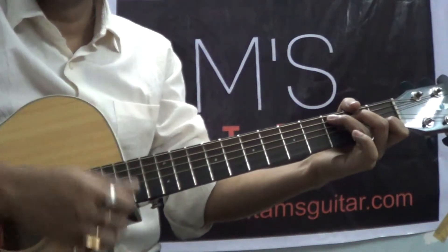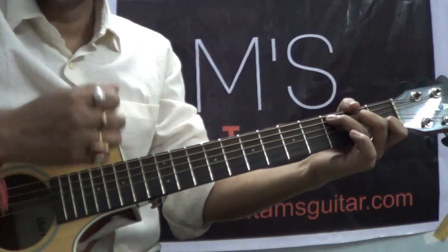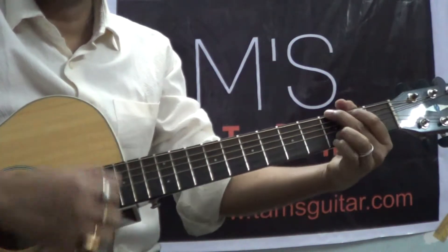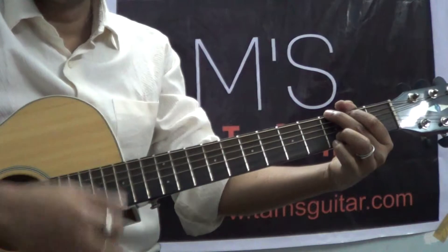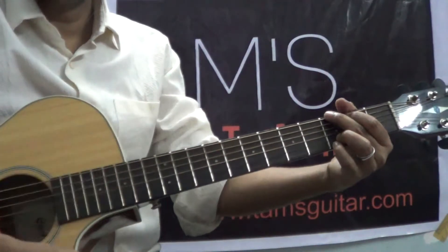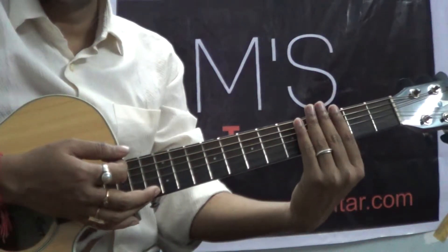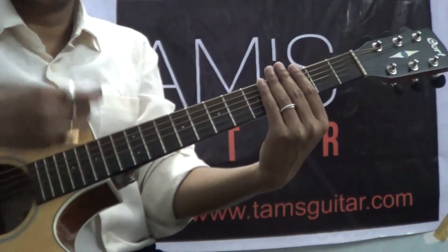1 miss 3 4 and, miss and 2 3 4 and. 1 miss 3 4 and, miss and 2 3 4 and. If you can't understand, just loop this part and mute the guitar and play along with me.